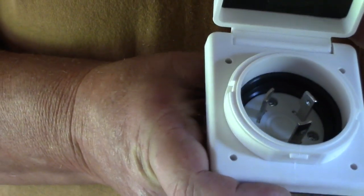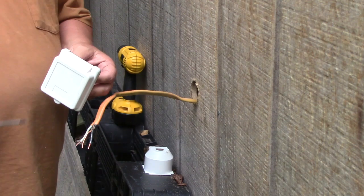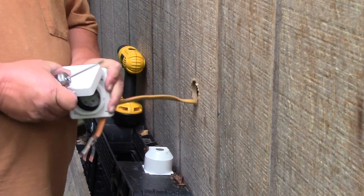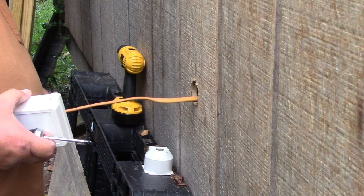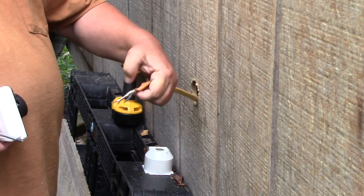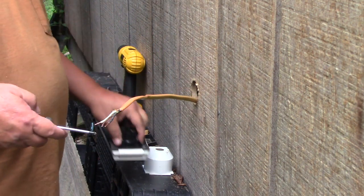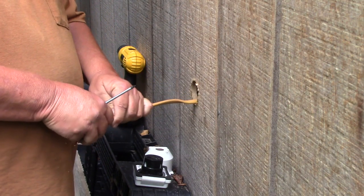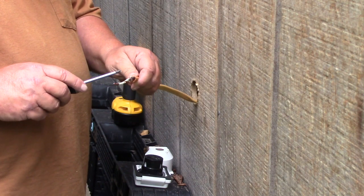This is just to plug my generator in so I'm not bringing extension cords through the window or anything like that. Now I'm outside. Here's my receptacle — this is where my generator is going to plug in. I brought the wires out and stripped them about a quarter of an inch back. The hot and the neutral — three wires in this 10-2. The black is hot, the white is neutral, the bare is ground.